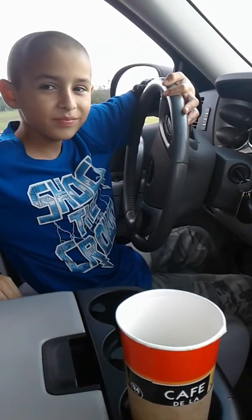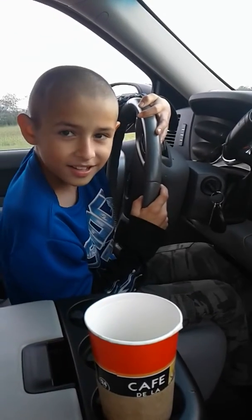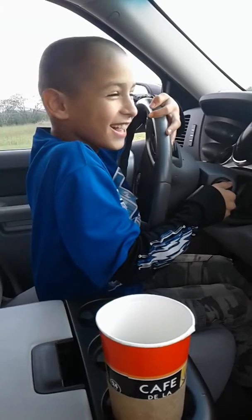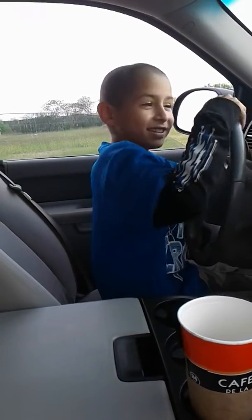Alright, go ahead and put your foot on the brake. Push down. Start the vehicle. Alright, keep your foot on the brake. Don't touch that accelerator until I tell you to.